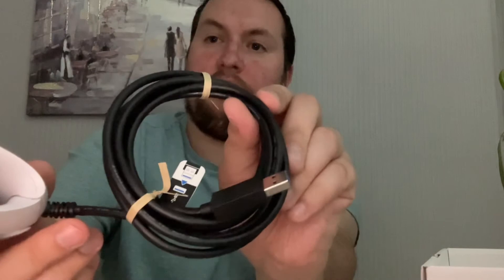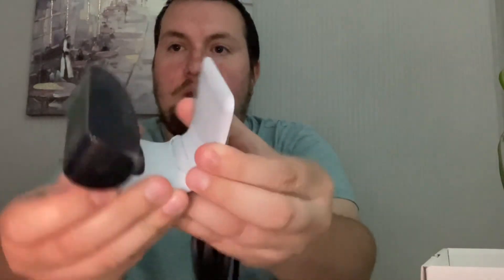There's a USB cable. There it is — you click it like that. Pretty nice. We'll do a test with it later.